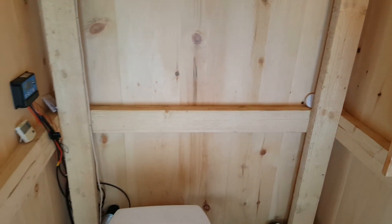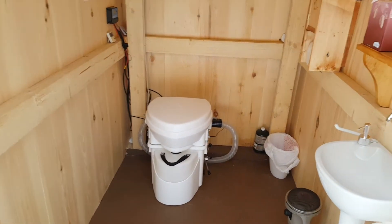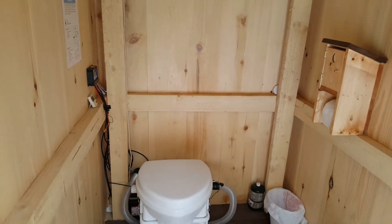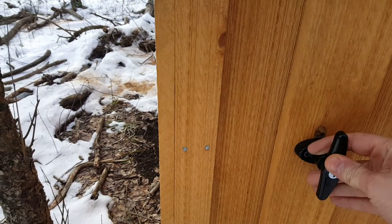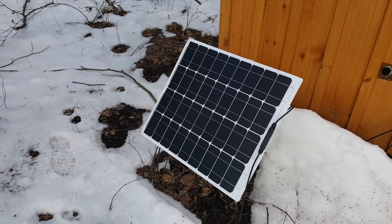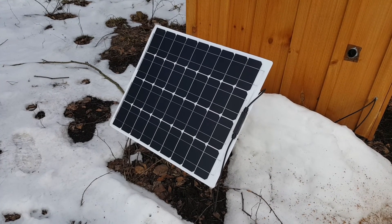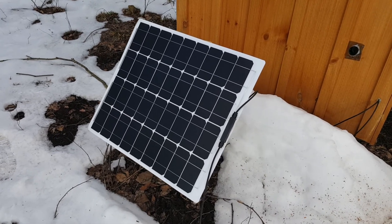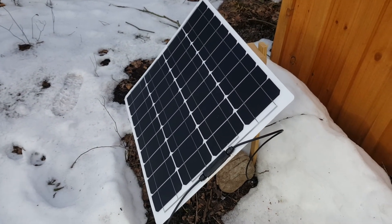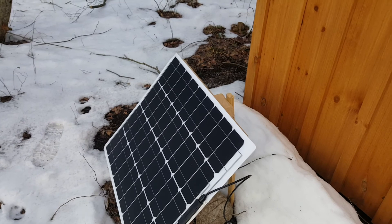So there you have it — four by six outhouse, off-grid, completely self-contained. Got a little bit of heat in here, got a door, got a coat hook. Here's the solar panel I'm using right now. I got this off the internet — I think it's direct from China. They say it's 100 watt; I don't think it's 100 watt, it's probably 50 watt. But for this it works good. It's just one of these flexible solar panels — I built a little stand out of some scrap lumber I had laying around. That's really all you need to charge a battery for something like this, just an LED light and a really low-voltage fan.